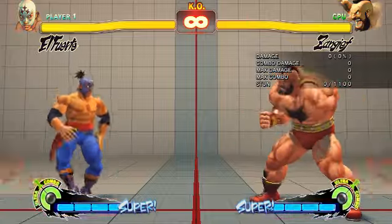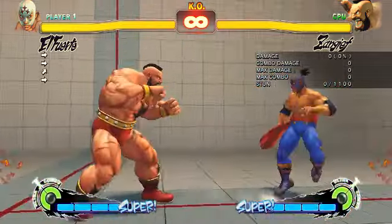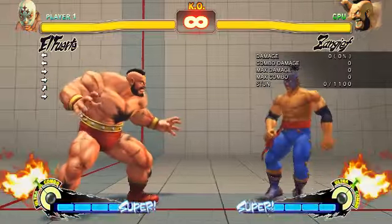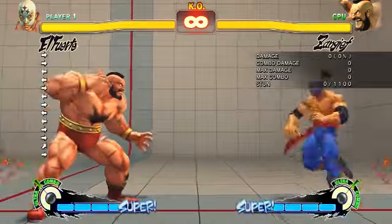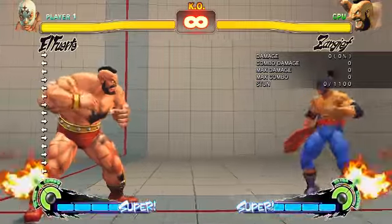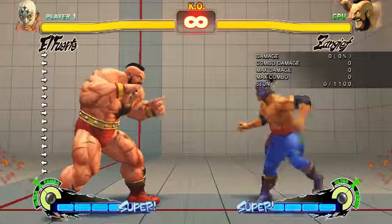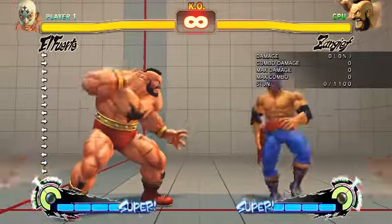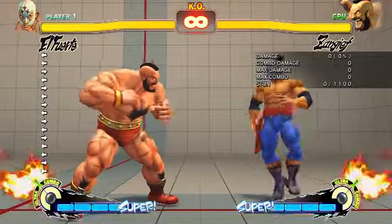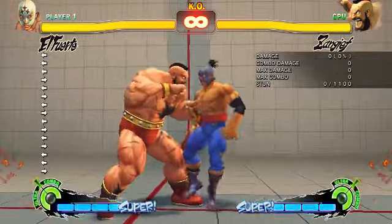Hello guys, this is another tutorial from me today focusing on El Fuerte. I had a request that I should cover his run-stop-fierce, and even though there are a lot of videos on how to do this on the web, I really could not find one that is tailored for pad players. There is one but it just showed the motion. I want to actually show how to perform the run-stop-fierce by showing you the drill I used when I was learning it.